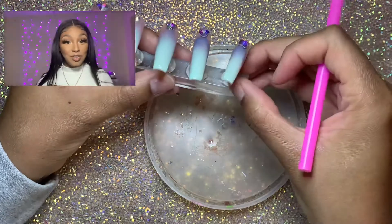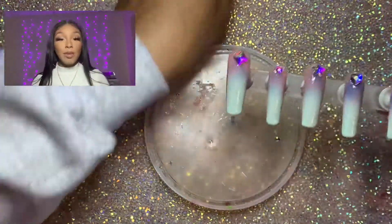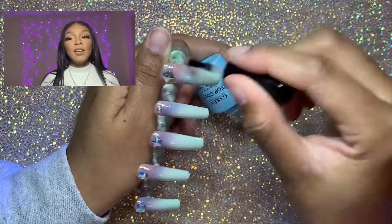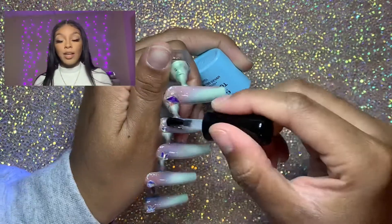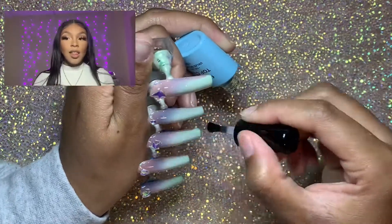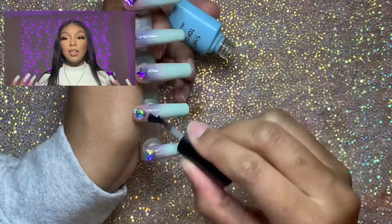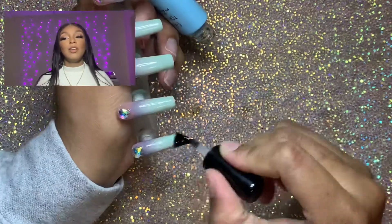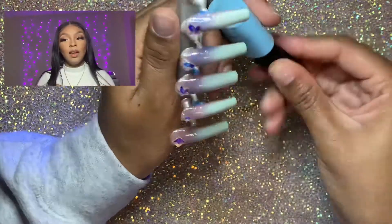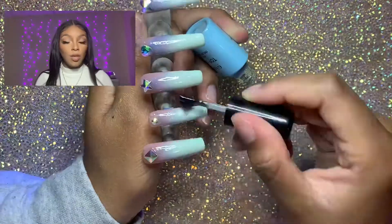Tip eight: when using airbrush stencils to airbrush a shape, top coat the nails before you apply the stencil. This helps it adhere to the nail better and it won't lift as much. For some reason, when the nail is no longer sticky, the stencil adheres better and it makes the entire process easier. It helps with cleanup and gives you cleaner lines in your airbrush design. So try top coating the nails before applying your stencils for a cleaner finish.